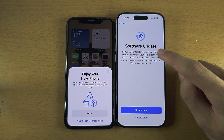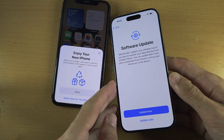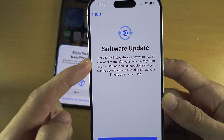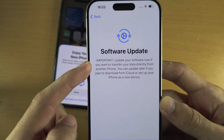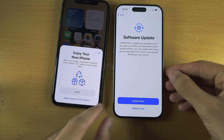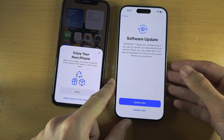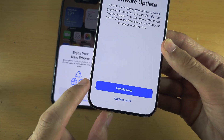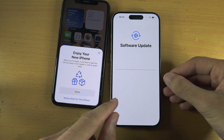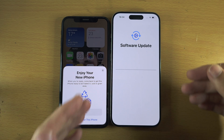If you have a launch model iPhone 15 Pro, you'll get a screen saying Software Update — important: update your software now if you want to transfer data from another iPhone. Launch iPhone 15 Pros were released with software where transferring data doesn't work, so tap Update Now and patiently wait for the software update to finish.